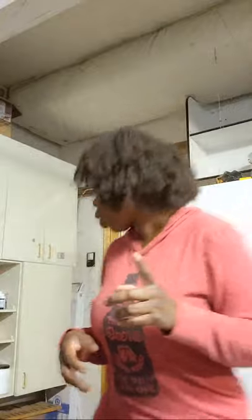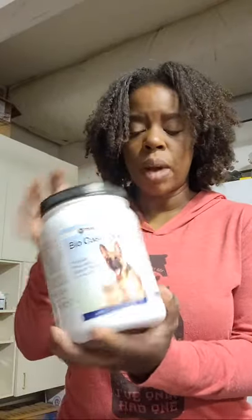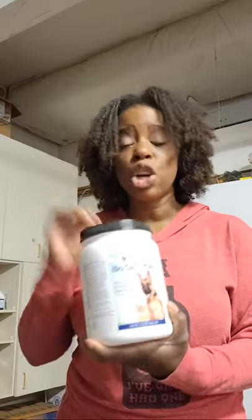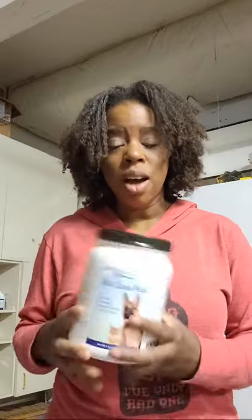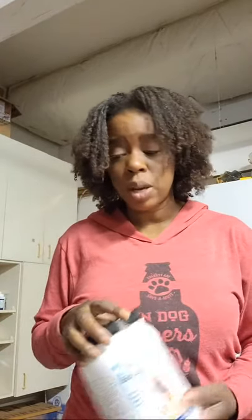I put this into my dog's meals — it's called Bio Case Plus. This is the last container I have. The cost went up to $200 and I go through a container a month because it has to go into every one of his meals. I've now switched to Enzyme Diane's, which I have a monthly order waiting for. You have to add this to all of your dog's meals, mix it with warm water, let it sit for 15 to 20 minutes, and then come back and mix everyone else's meals.